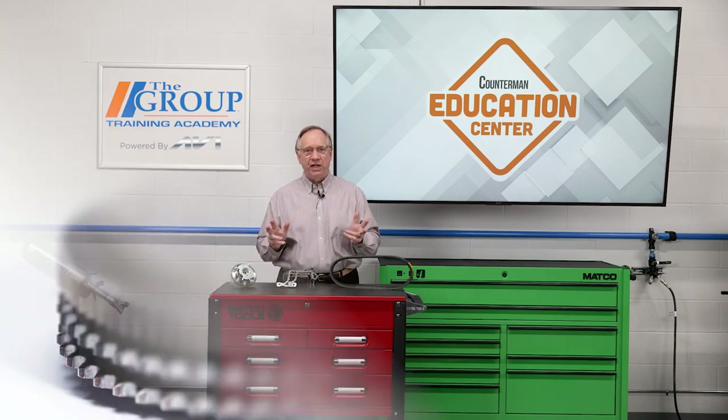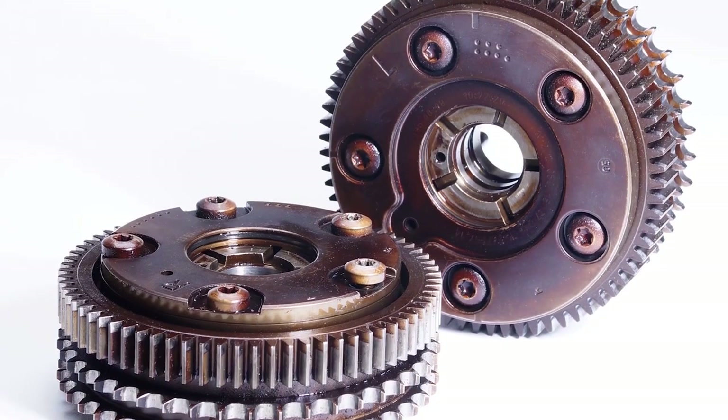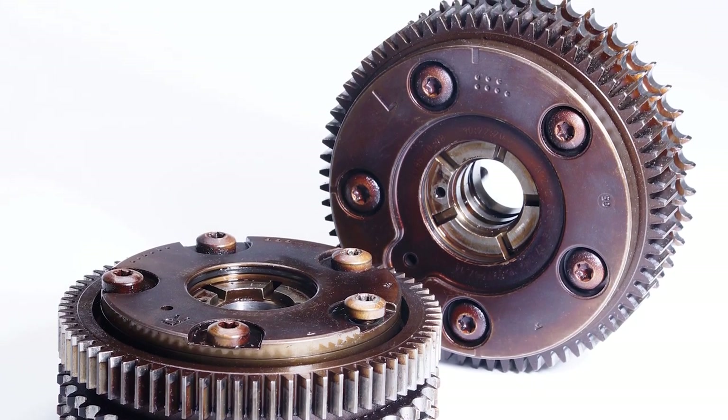Any of these methods would be out of date if we did not mention the cam phasers. These little gems sit between the cam and the gear. They are also a repair or replacement opportunity on the counter for you. In and of themselves, they are worthy of their own video, so let's leave them for later.